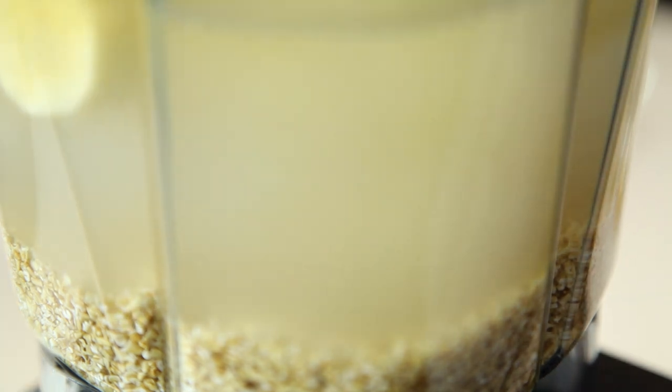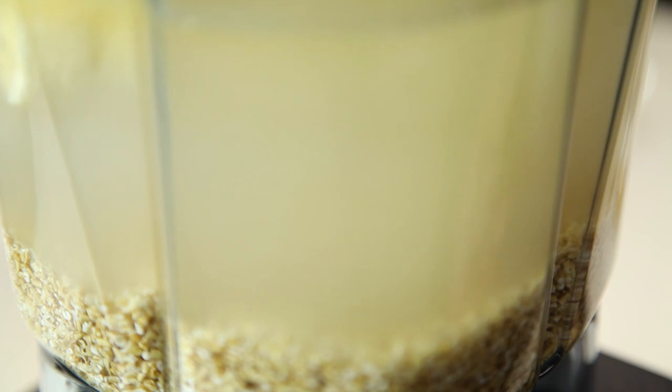We're going to cover the blender, turn it on low, and slowly raise it to a high speed. You only need to run it for 10 or 15 seconds at high speed, then bring it back down and shut it off.